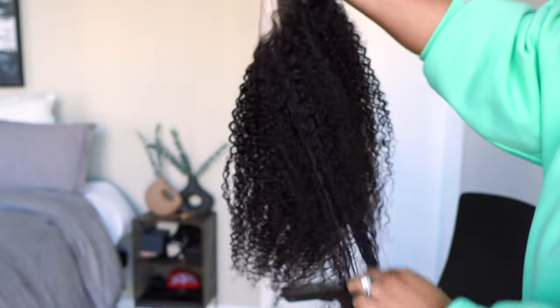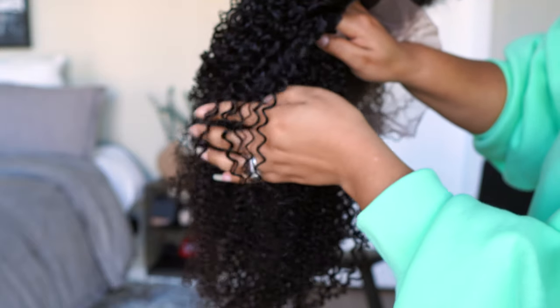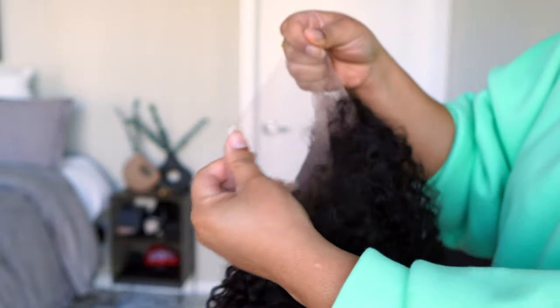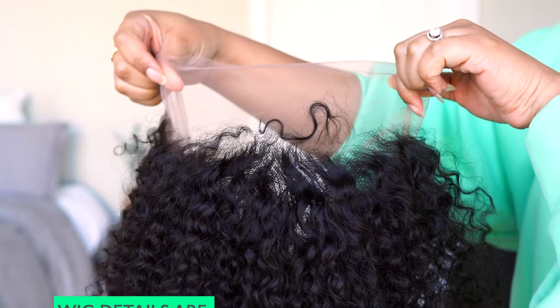I take my little edge brush and comb all the little hairs back. I don't do the bald cap method or anything — I just pop a wig cap on that's closest to my skin tone and go about my business. Today we are working with this unit from Crea Hair. They sent me this unit to review — it's their 13 by 4 curly unit in 20 inches, and all the details will be down below in the description box.